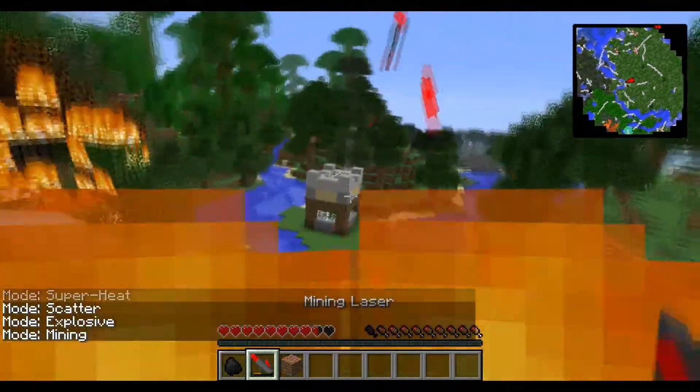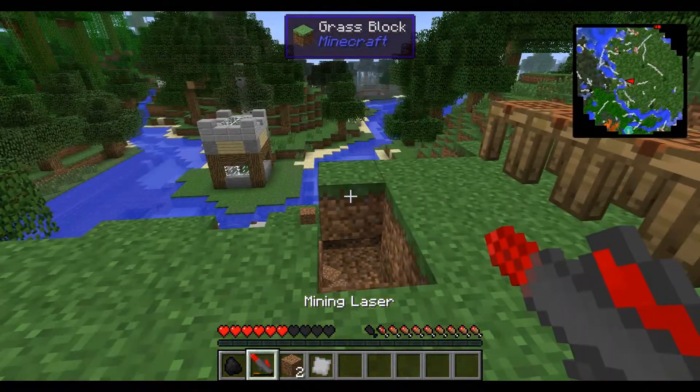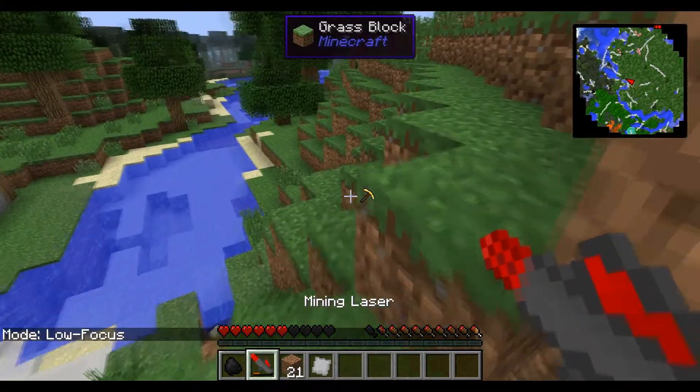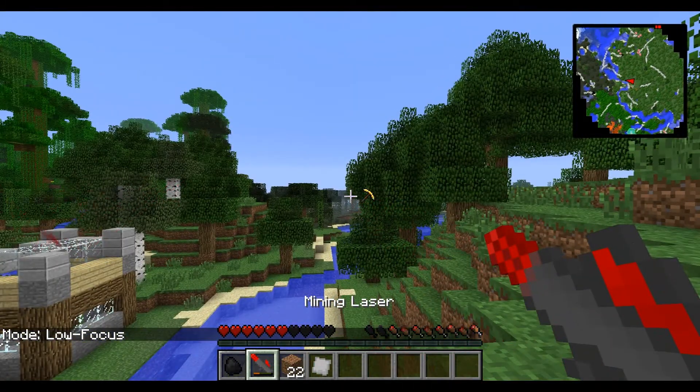Mining mode basically destroys a bunch of blocks at a time — it just goes through and destroys them. With low focus, it destroys one block at a time and takes nowhere near as much energy. With long range, as the name suggests, it just goes longer range — it goes straight through trees.